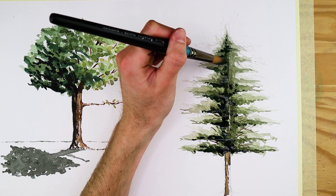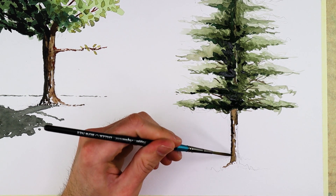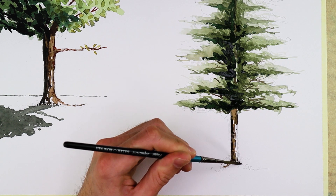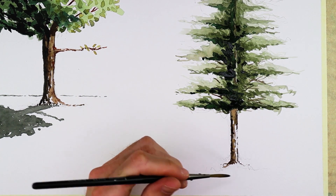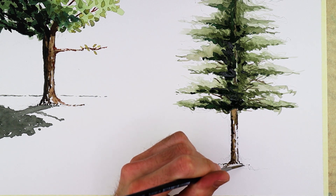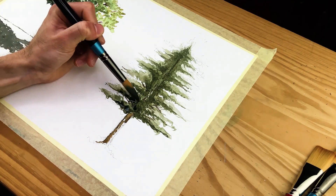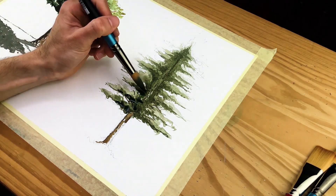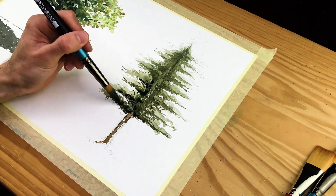Take your time with that. Then lastly, once allowed to dry, integrate another shadow — paint the shadow on a horizontal surface area that falls flat and two-dimensional, establishing the quality of a shadow being cast by this three-dimensional pine tree. And that is the general process of how to paint a pine tree and an oak tree.